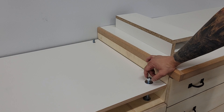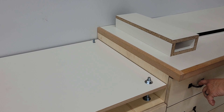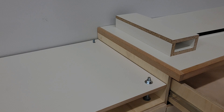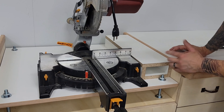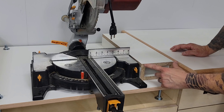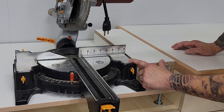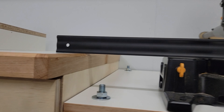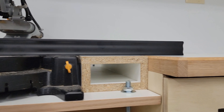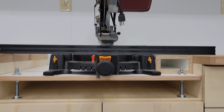Once I've got everything all dialed in, I'm just going to go ahead and secure it, and I'll repeat that process on all four corners. Another thing worth noting is when I cut these spacer blocks, I left them maybe a sixteenth or an eighth of an inch shorter than this. So now as you can see, there are zero gaps — completely flush with the sides. Really isn't going to get any better than that.